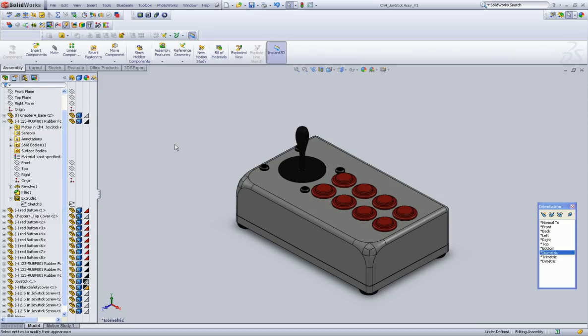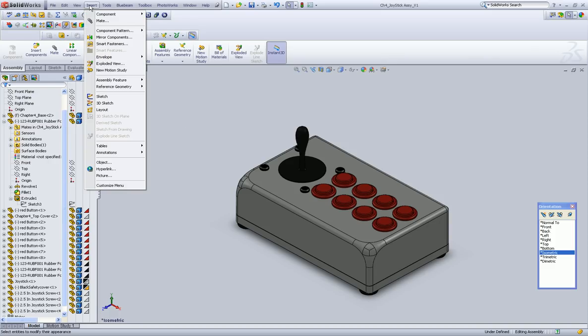We spent all that time making it look great, and now we're going to blow it up. So we're going to go to Insert, then Exploded View — select that.